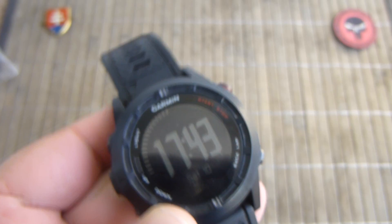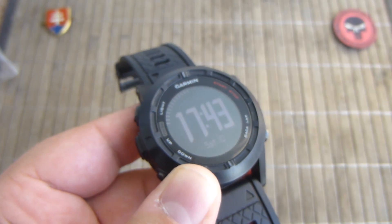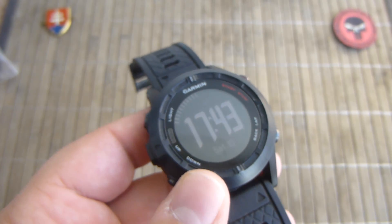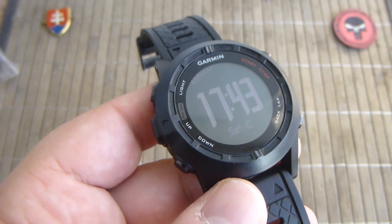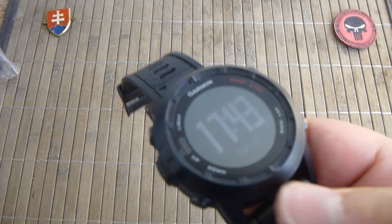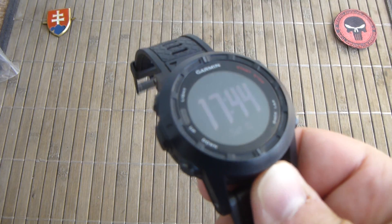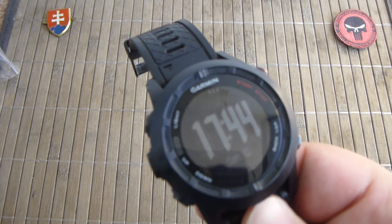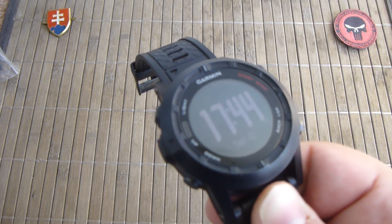This is an ABC smartwatch, so it has an internal accelerometer for cadence and distance indoors tracking. It has a mapping feature which is really good — you can download maps via the Bluetooth connectivity application into this watch. It has 32 megabyte internal memory.